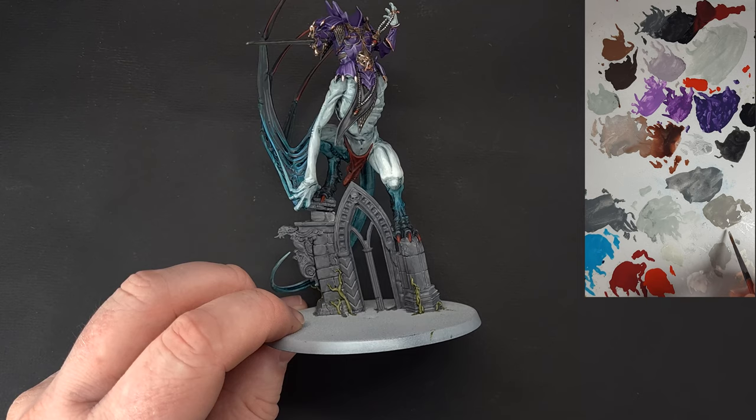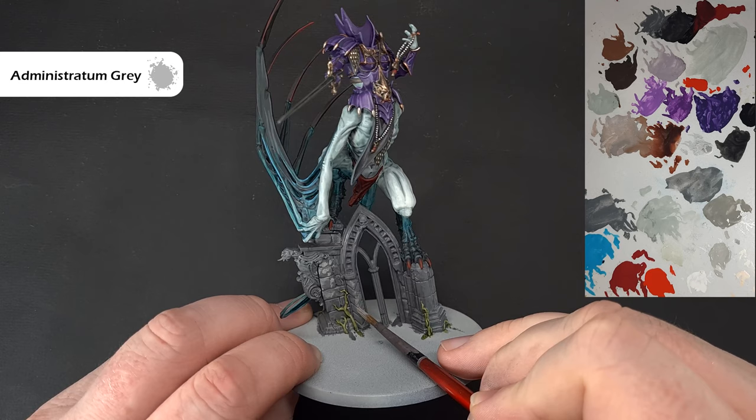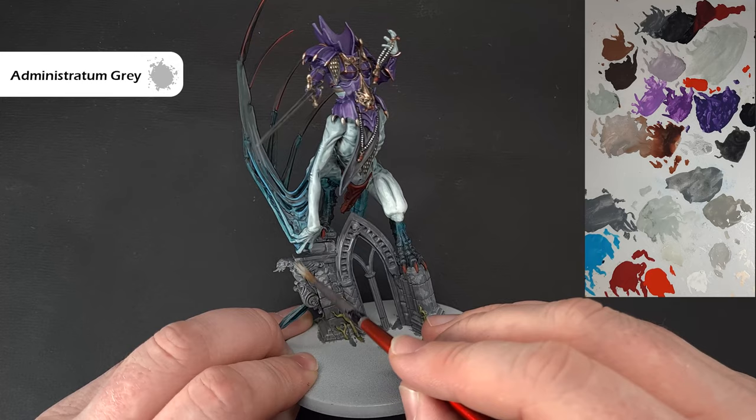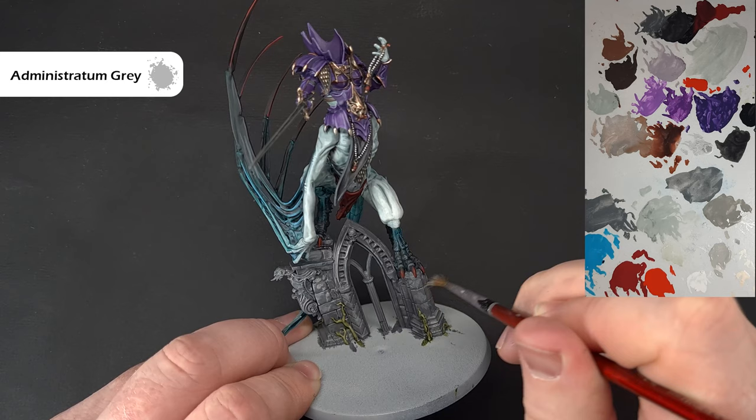Continue along those lines using Administratum Grey, which is a lighter grey, and just stipple this all over the blocks focusing towards the sharper edges. It doesn't matter if you get it in the recesses because we're going to tie all this together very shortly. It's almost like a dry brush effect but not in the truest sense. Get that done and we'll tie it all together once dry.